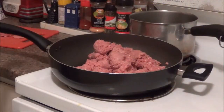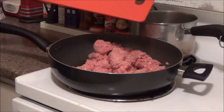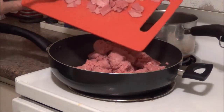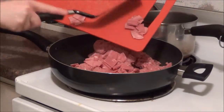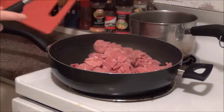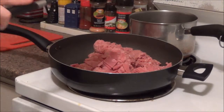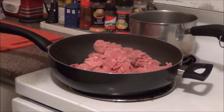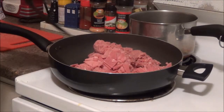Now we have our turkey sausage in the pan. To save time, I have actually cut the turkey bacon up into little pieces. I am going to brown the sausage and cook the bacon at the same time. Since this is both the same type of meat, I won't have to worry about mixing the flavors and it will save a lot of time. So we are going to start browning the meat right now.